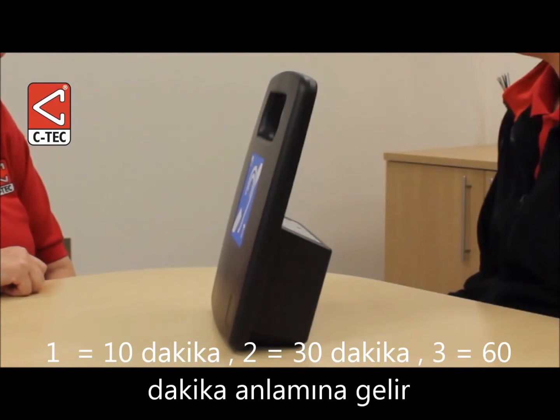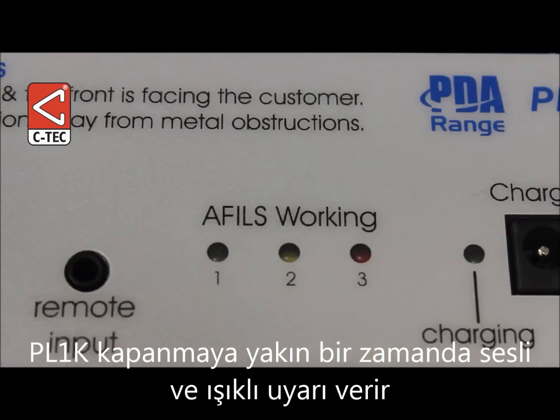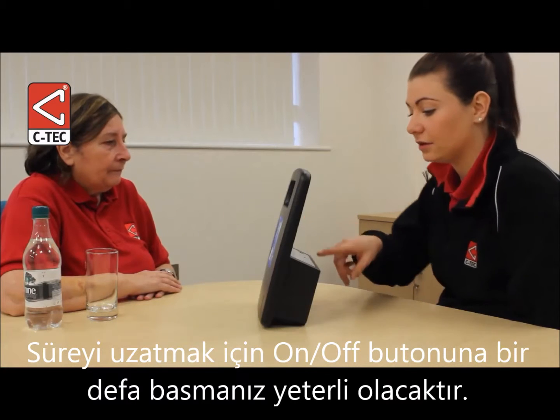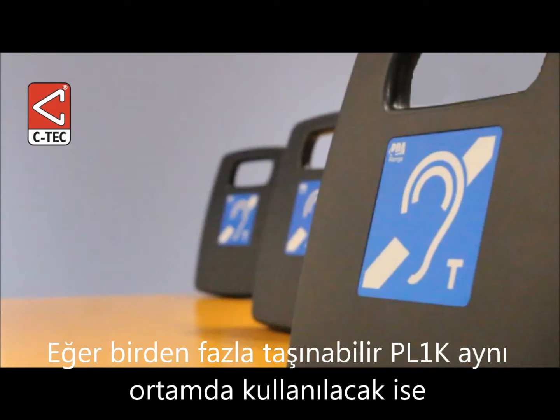The amplifier's on time commences the moment the on/off button is released. 10 seconds before the end of the session, a beep will sound to indicate that shut-off is imminent. To extend this session by a further period, simply press the on/off button again.